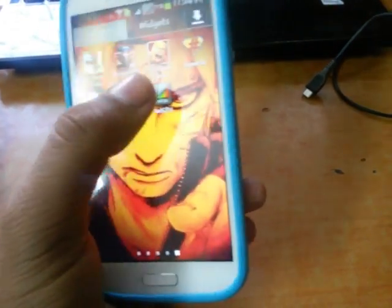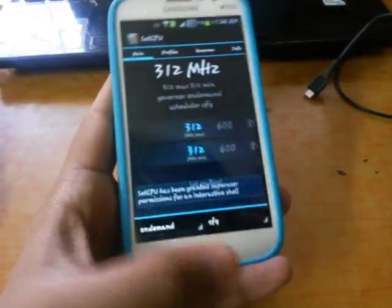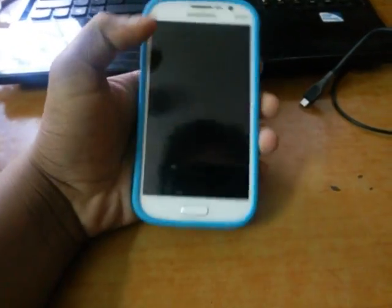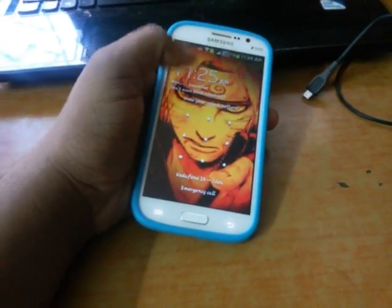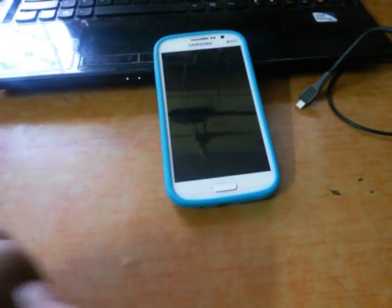Now plug in the charger — this will charge your phone enormously fast. If you don't believe me, try this method. In about 45 minutes your phone should be charged.